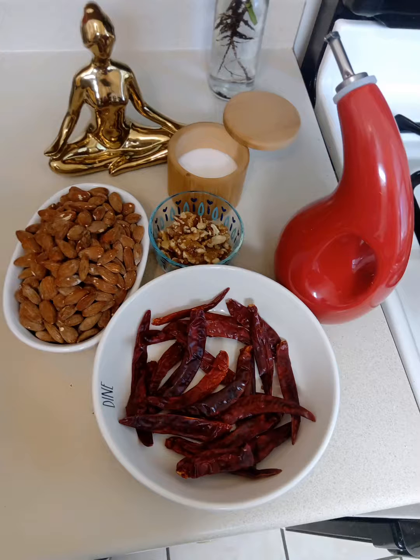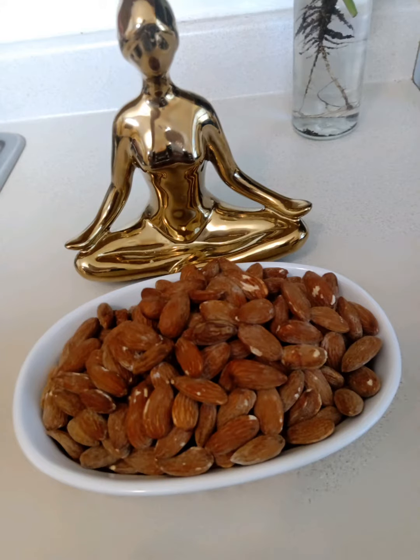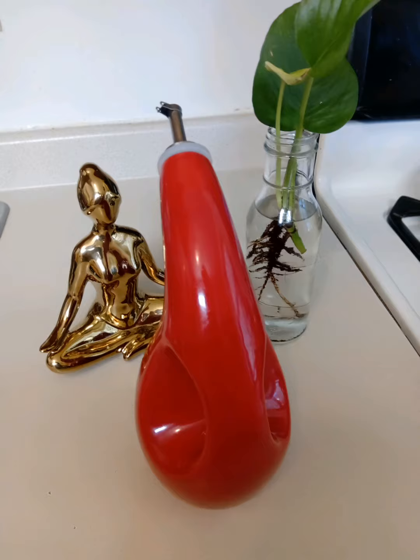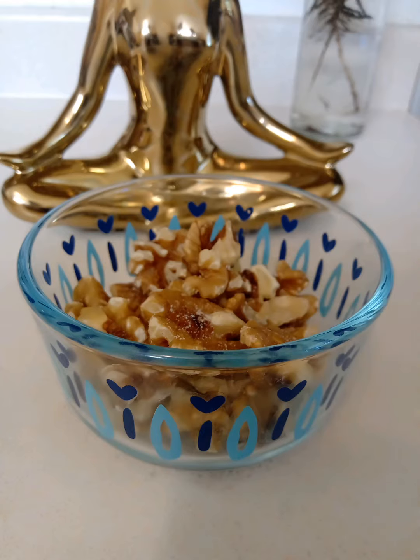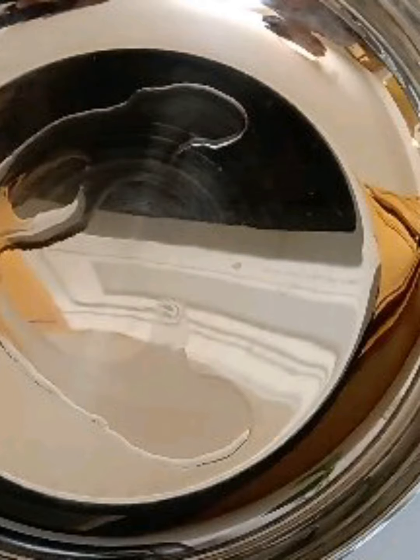Hello, welcome back to Easy Peasy Kitchen. Today we're going to make almond and walnut spice or chutney powder. The ingredients you will need are 750 grams almonds (badam), salt, oil, asafoetida powder, 150 grams walnuts, and five to six chilies. Adjust the number of chilies according to your taste.